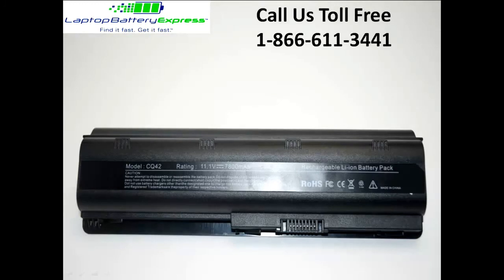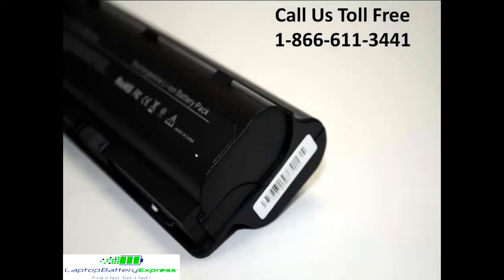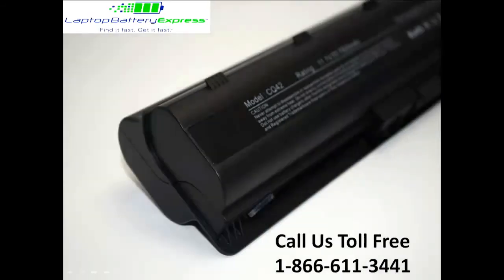If you are finding less expensive batteries online, please be aware that it is because they use cheap quality power cells inside the cartridge that can easily wear out in 6 months, even if they have the same milliamp hour rating.